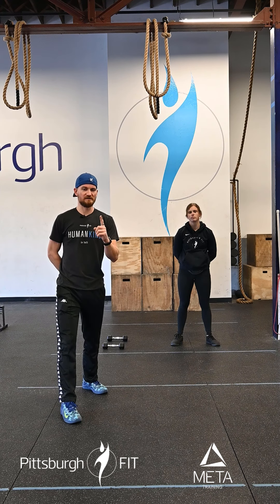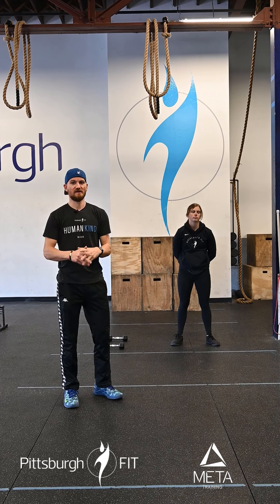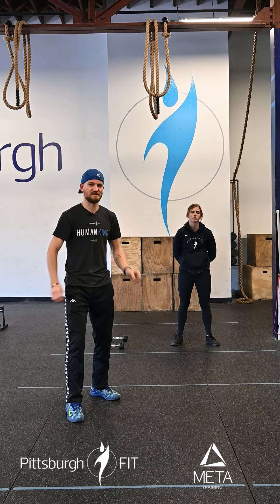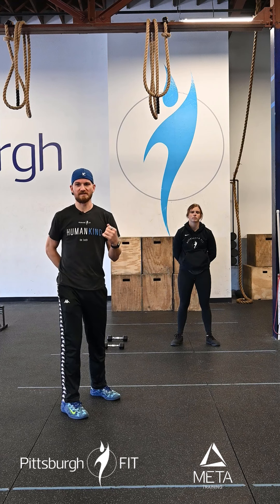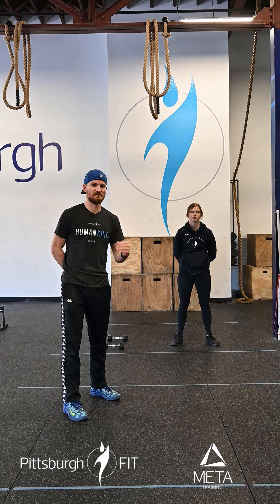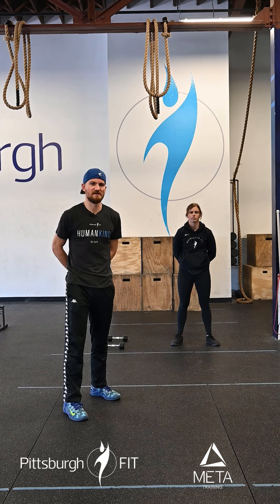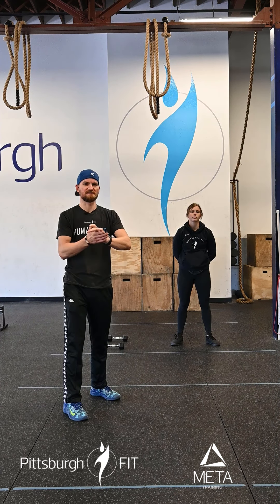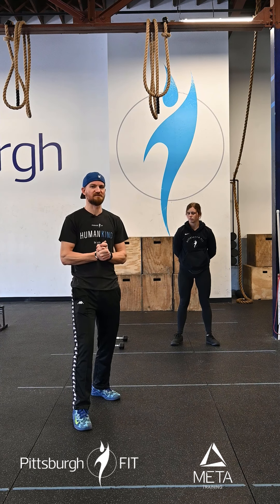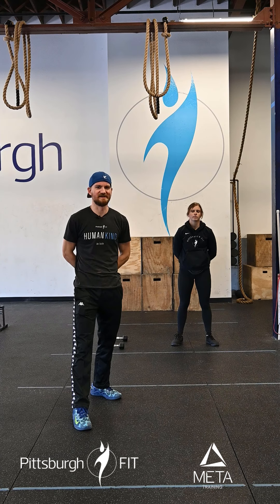Then we're gonna rest one minute and go down to a four-minute AMRAP — same movements again with only six, four, and two. The weights are staying the same throughout this. The reps go down and the time goes down, so we should be keeping the same pace throughout all rounds. I want to see you guys moving, keeping a consistent pace through all the movements. It's gonna be a lot of fun. It's a lot of work. Start your week right — we'll see you there.